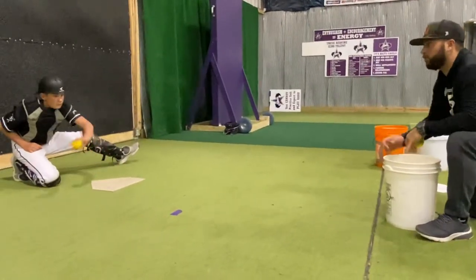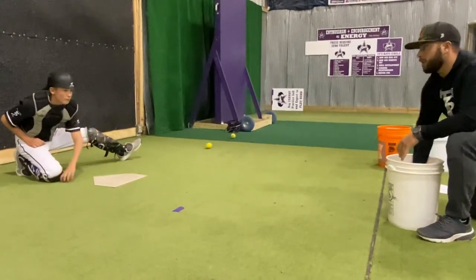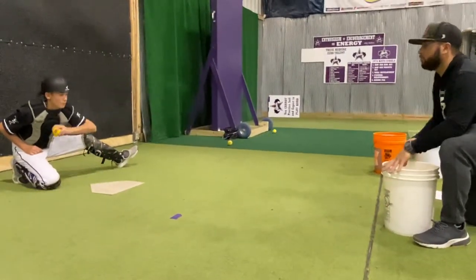I'm going to toss, he's going to catch it, pull for strike. Put it down, keep moving, pull for strike. Moving, pull for strike.